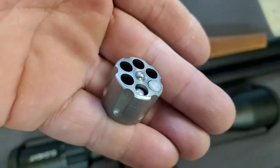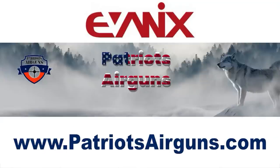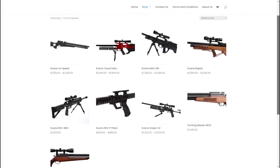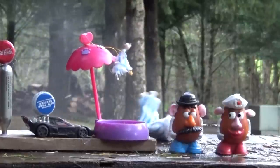Alright you guys, that's it for me on this one. I want to thank Avantix for sending this gun out — excellent job on one of the first regulated Avantix rifles. Be sure and go check out Patriot's Air Guns when you're ready to order your next Avantix rifle. Until next week — happy shooting. We'll see you on the next one.